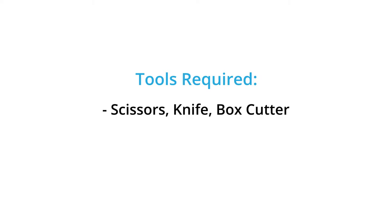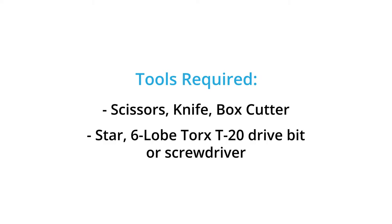The following tools are required to complete the unboxing process: scissors, knife, and/or box cutter, and a star six-lobe torque T20 drive bit or screwdriver.